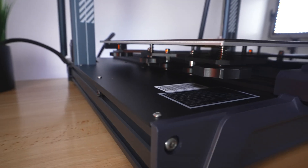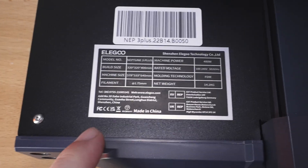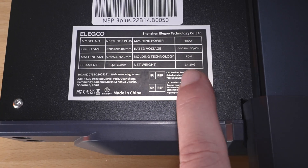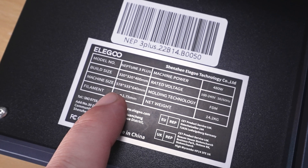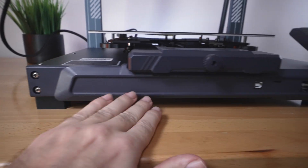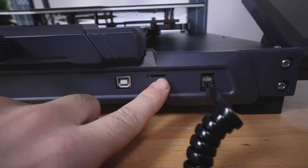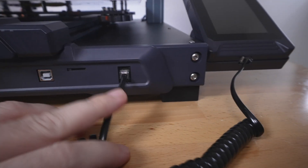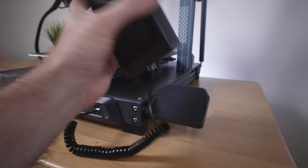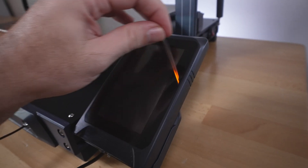The frame itself is very thick — much thicker than usual, which makes it feel very sturdy. On this corner we have the manufacturing label with more information, including the weight of 14.2 kilograms and the machine dimensions in millimeters. Moving to the front, there's a clean fascia with a USB port to connect to a computer, a micro SD card slot, the plug for the screen, and the screen itself, which sits in a magnetic cradle — very nice.